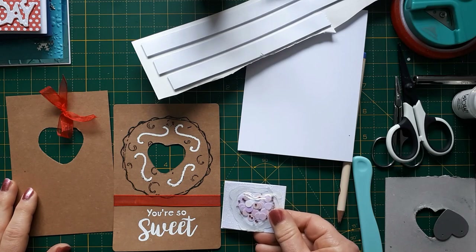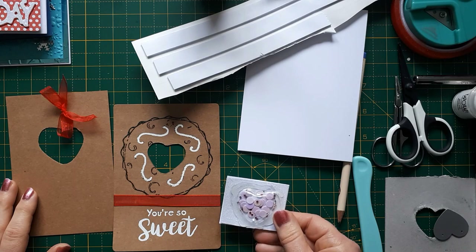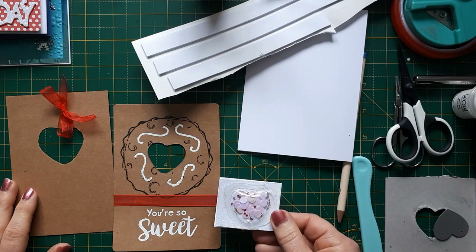Hello, this is Sabina at Crosskeys Crafts. Today I would like to show you, as promised, how I put my Shaker Dome cards together.